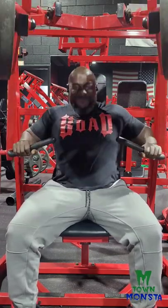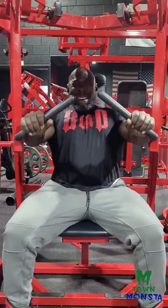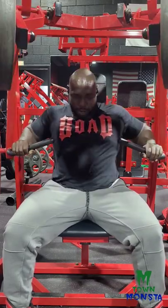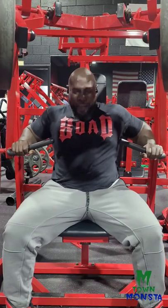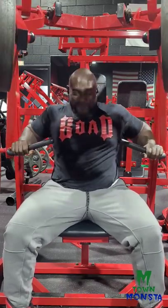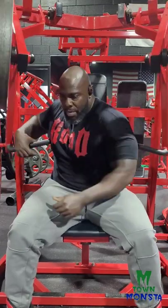Right here on the hammer strength bench press, you see when I come up to the top, you can get that same squeeze you get with the dumbbells. Trust me, this machine — if you're looking to grow your chest — is a good alternative to use instead of the bench press.